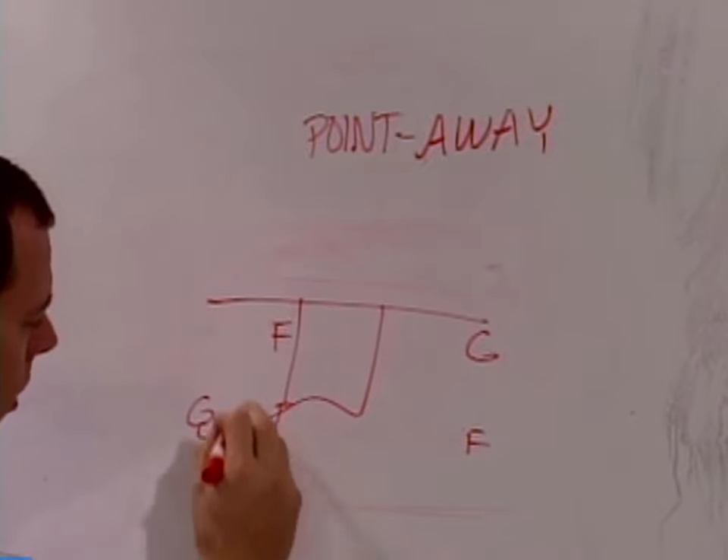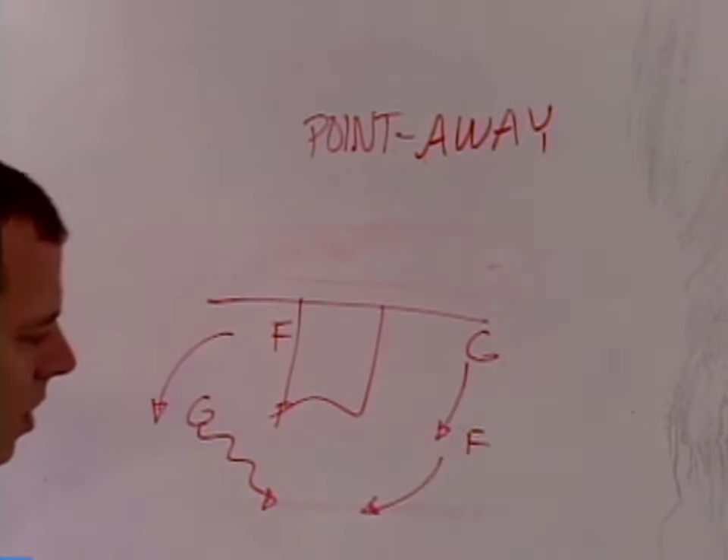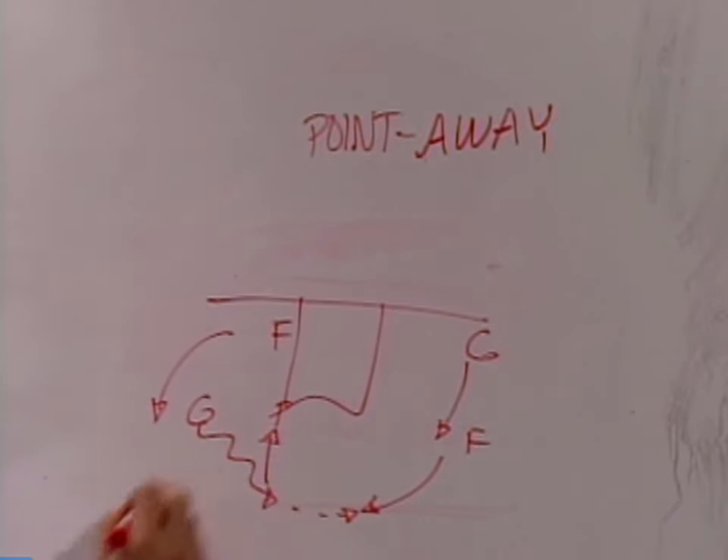With the dribble up — and remember in our offense, one of our rules is the dribble up always keys back into Chin. So he'll dribble up, we'll make this guard-to-guard, and then we're back into Chin from there.